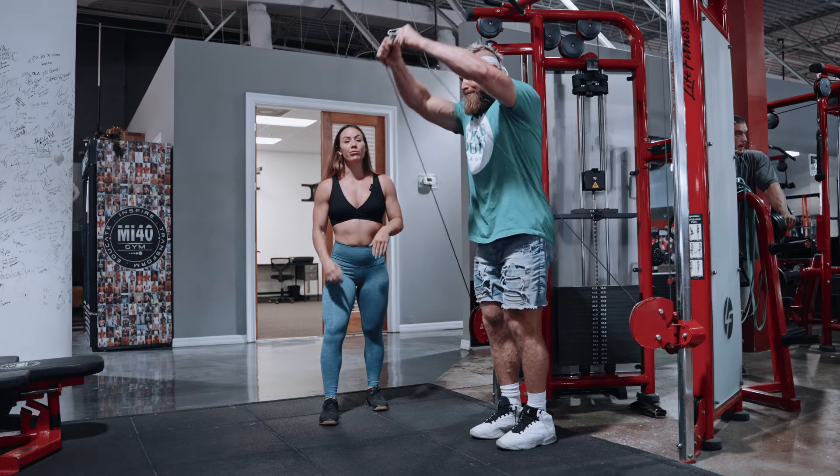So you're going from outside to overhead, bringing your hands together at the top. Crank 20 reps after each set of your incline press. Enjoy!